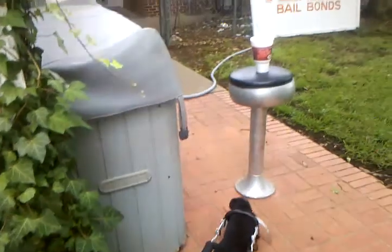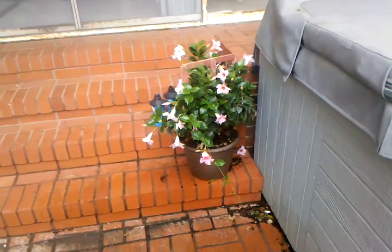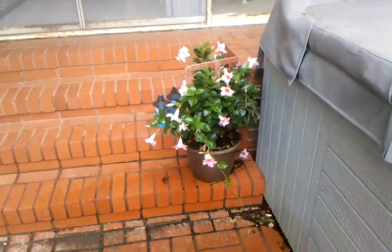Oh, this is the hot tub, y'all. Of course you can't see it — its top's on, but it's going as we speak. Here is a plant I bought mama. Isn't that pretty? I hope I can keep it alive.